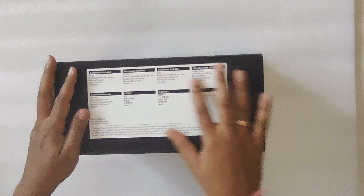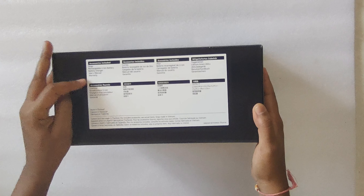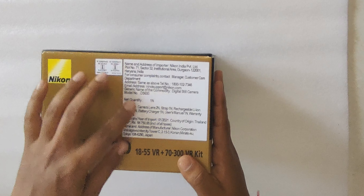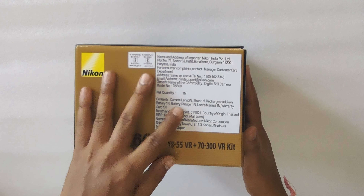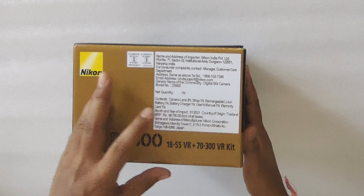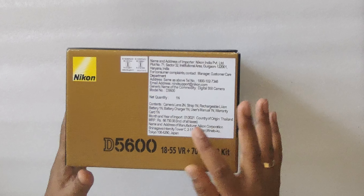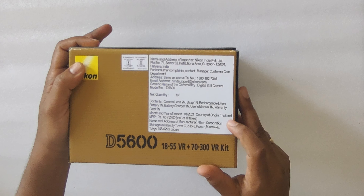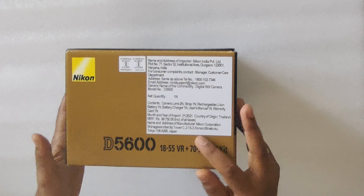The accessories included with this box are: strap, rechargeable lithium battery, battery charger, user manual, and warranty. The box contains camera, two lenses, strap, one rechargeable lithium battery, one battery charger, user manual, and warranty card. It is imported in January 2021 and is from Thailand. The manufacturer is from Tokyo, Japan.